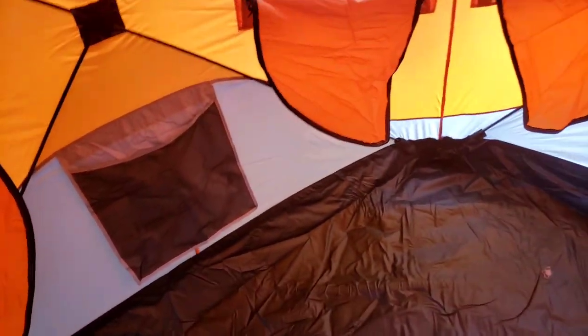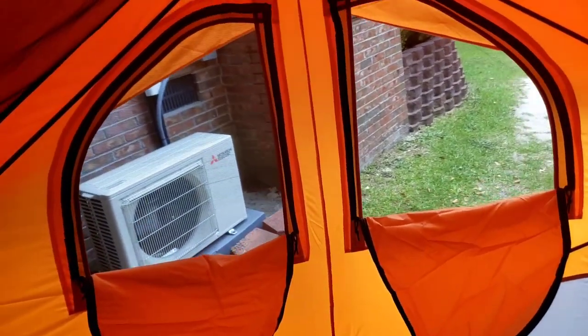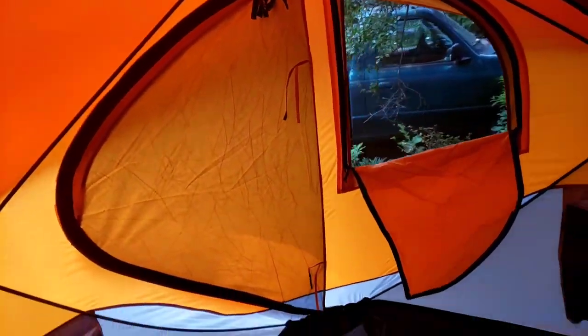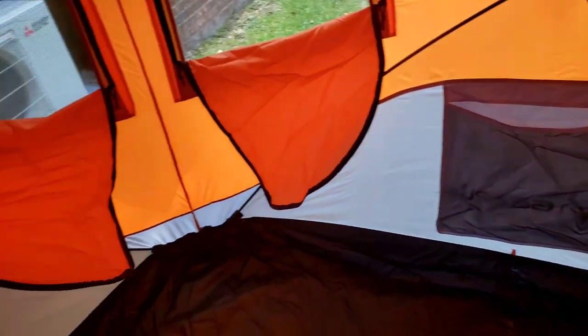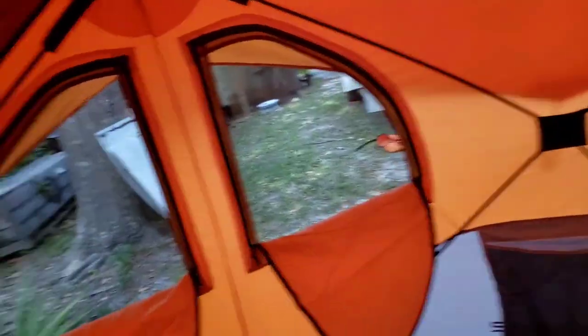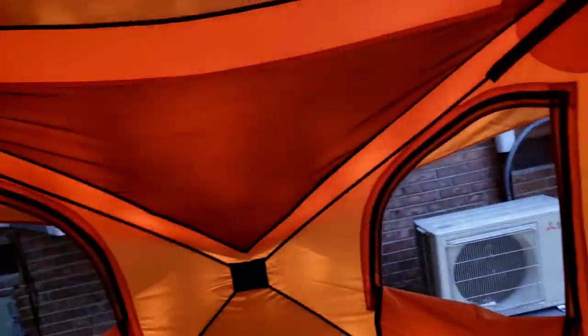Here I am on the inside of the tent. There are two windows on one corner and the same on the very opposite side, plus the other door with an adjacent window. It has four large pockets on the sides, and there's also this mesh area that kind of goes down to a pocket, with access on both sides and one on the opposite side of the tent as well.